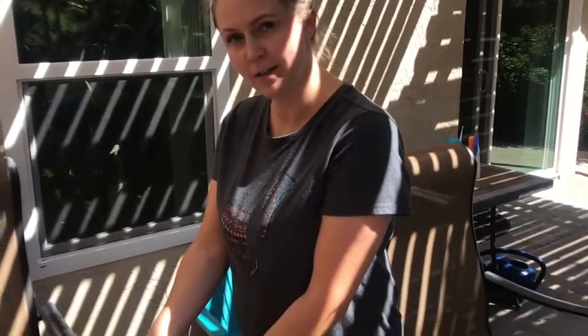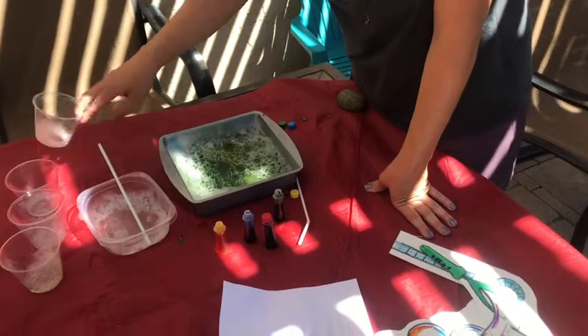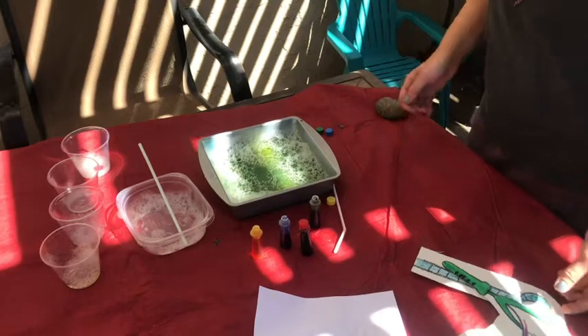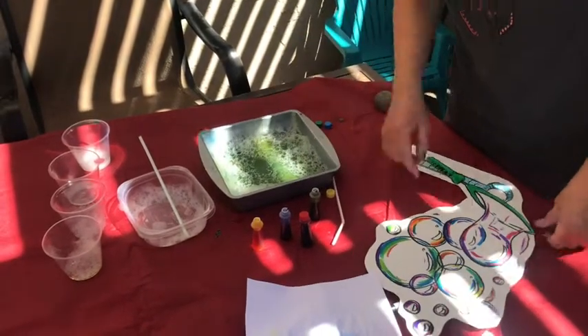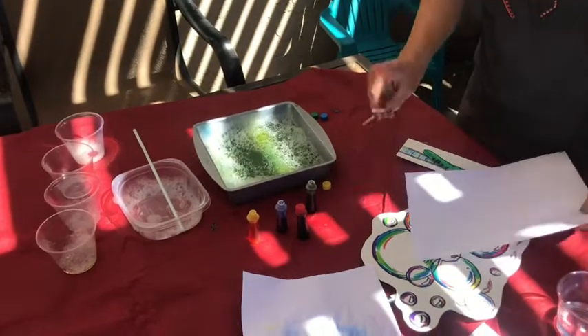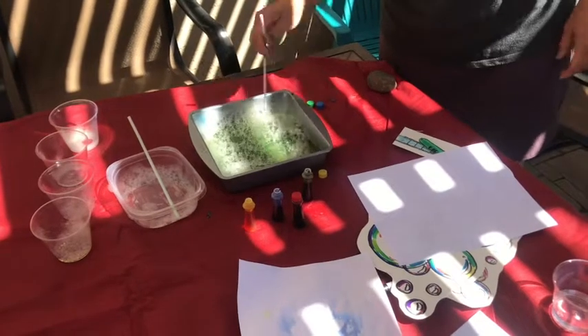We're going to make some bubble paper where you print bubbles onto paper. Put some soapy water in a bowl or cup — I tried using small cups and didn't think they worked really well, so I'm using something larger and it seemed to work better. All I did was squirt a few squirts of dish soap in. It's green right now because I put a little bit of food coloring in it, but that shouldn't print on the bubbles. We're going to add more food coloring and I will show you how.